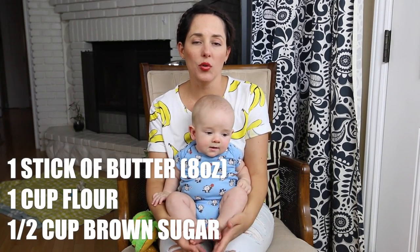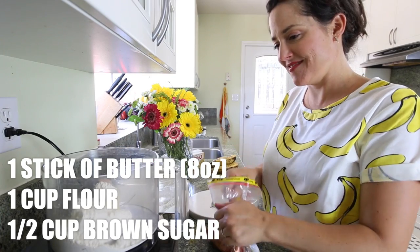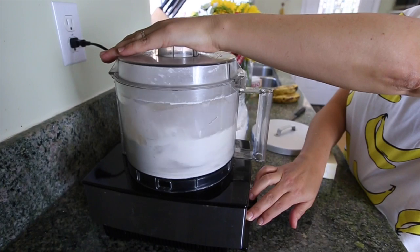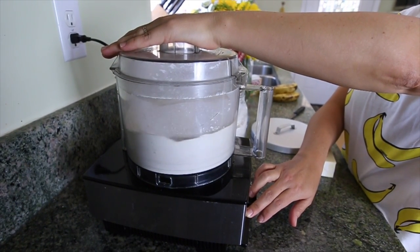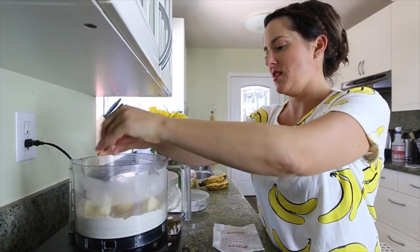For this pie crust, you will need one stick of cold butter, one cup of flour, and half a cup of brown sugar. You're going to put the brown sugar and the flour into your food processor or mixer, or use your hands. Pulse to combine, and then you're going to add your butter in chunks. I usually cut my butter into like half-inch cubes.